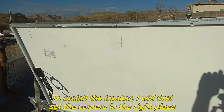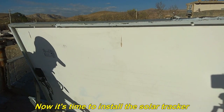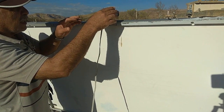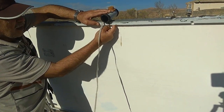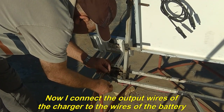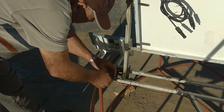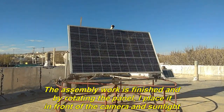To install the tracker, I will first set the camera in the right place. This tracker is very accurate and it is better to place it far from the axis of rotation of the panel. I place it on top of the solar panel in the middle. Now I connect the output wires of the charger to the wires of the battery — positive to positive and negative to negative. The assembly work is finished and by rotating the panel, I place it in front of the camera in sunlight.